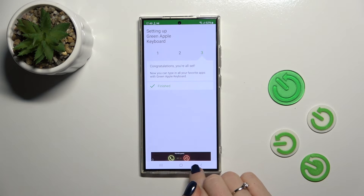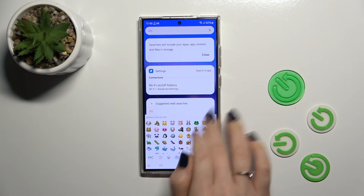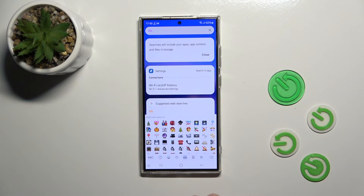So now the process is finished and let's just check our new keyboard look. We can see that this keyboard is so close to the iPhone one, as are all of the emojis.